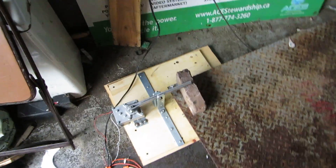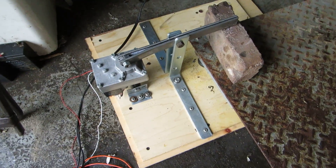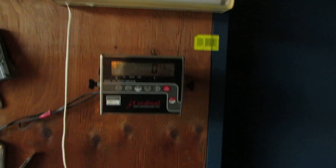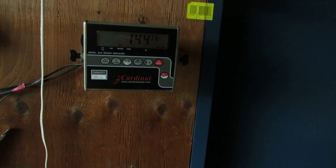Hey viewers, I finally found a scale that can actually withstand the force this incline motor is exerting. This one can do probably several thousand pounds. I don't know what the limit on it is, but I weigh 143 and it seems to be accurate. I've tried just standing on all four corners and it's about the same, so it must average — it's pretty accurate.